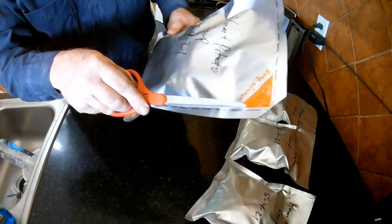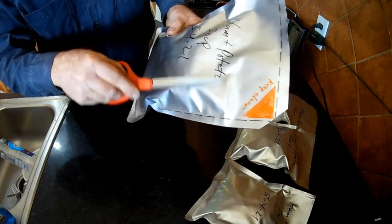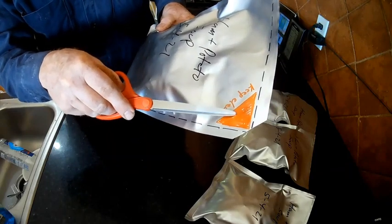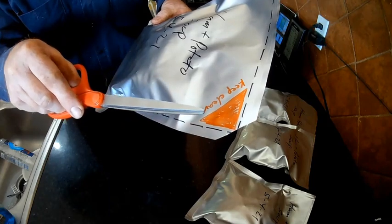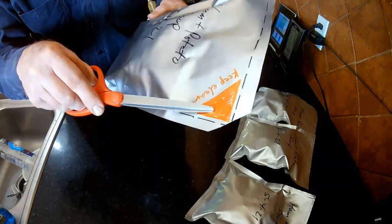The reason I have this orange triangle that says 'keep clear' is because you don't want any food in the bag up in that area. This is where the vacuum force is going to seal the two sides of the bag together so it doesn't leak.